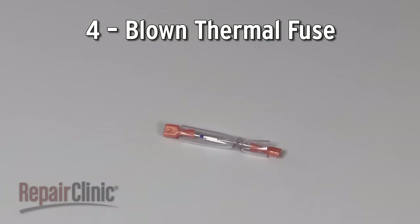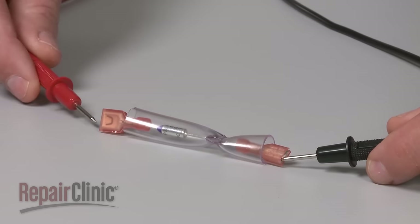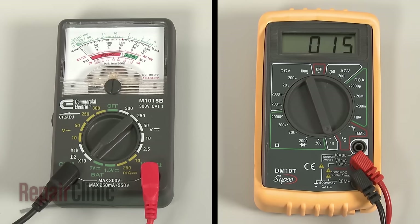On some models, a thermal fuse will blow if the oven gets too hot, shutting off power to the oven. As with the elements, you can use a multimeter to test the thermal fuse for continuity to determine if it needs to be replaced with a new one.